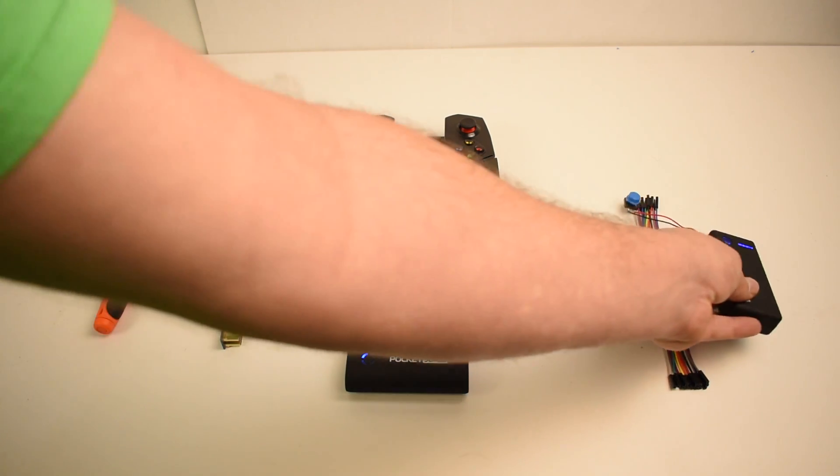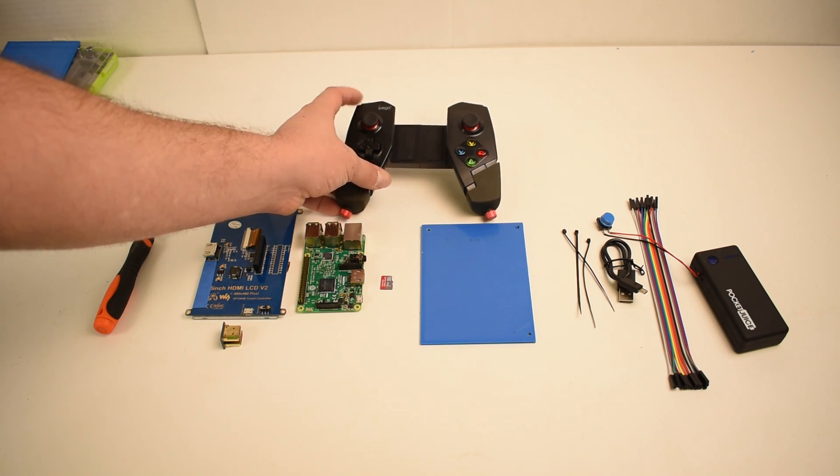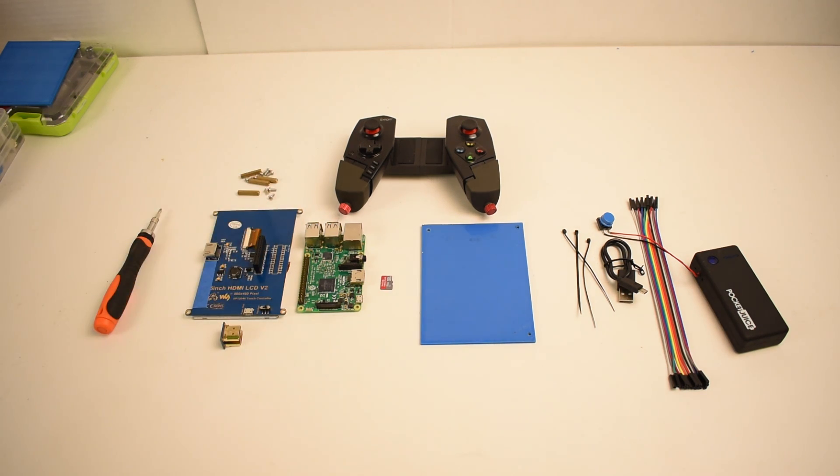I also soldered an external button — I'll show you how to do that. And finally, you'll need the IPEGA Spyder 9055 controller. It's a Bluetooth controller that works with Android, iOS, and the Raspberry Pi.